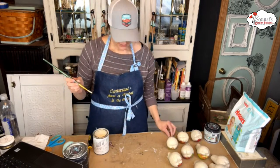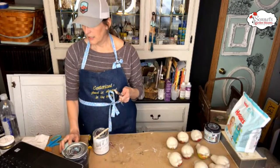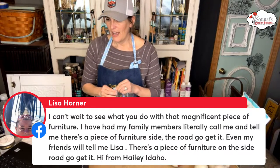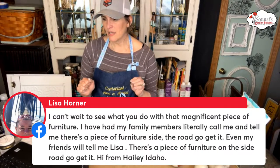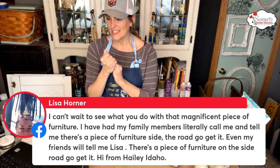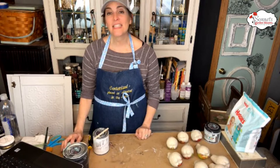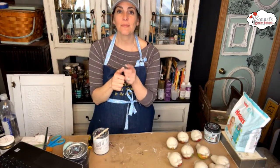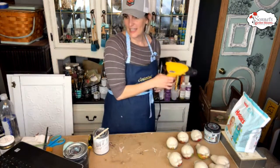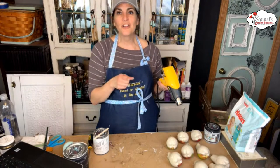All right, there we have the first coat down. Lisa says she can't wait to see what I do with that magnificent piece of furniture. I have family members and friends literally calling me when there's a piece of furniture on the road. I actually have friends now on the lookout — one gal messages me 'curb alert' and when I get that message I'm really excited.